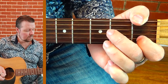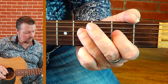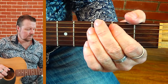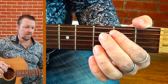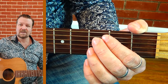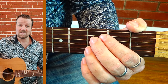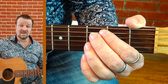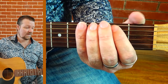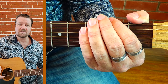The descending sequence goes: 2, 3, 3, 2, 0, 3, 3. Now this scale is actually harder than it sounds, so practice it nice and slow until you get it down, and then you can start to speed up. Let's run through it ascending and descending nice and slow.